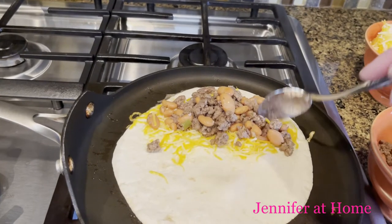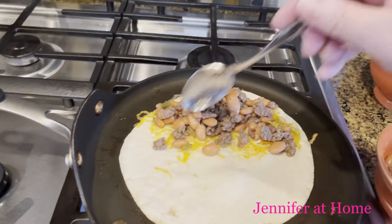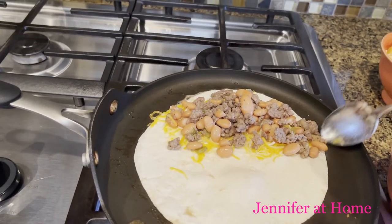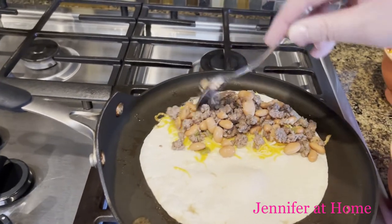So then I'm going to put this topping right on the cheese, only on the side with the cheese. Spread it nice and thin — it's okay if a little bit falls out, I'm going to scoop it right back up.